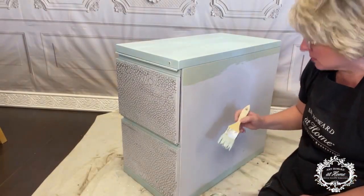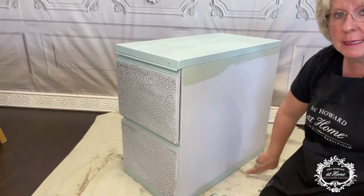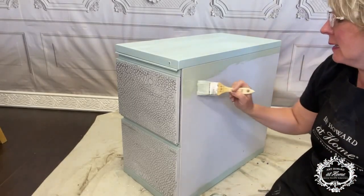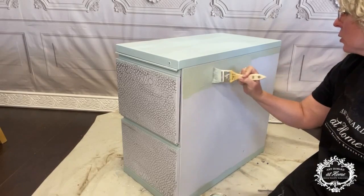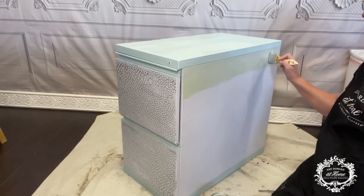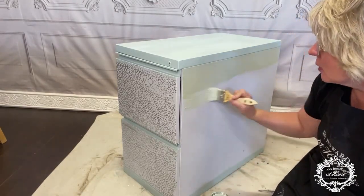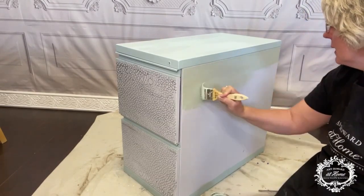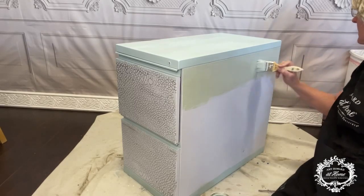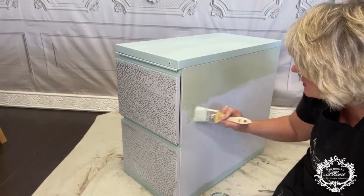Oh my goodness, these two colors are so pretty. With the blue I painted the top and this bottom rung down here. We're going to paint both sides and we're going to paint the front of the cabinet. Then we'll touch up as needed — if we need a second coat I'll determine that and we'll go from there. So let me just get some painting done.